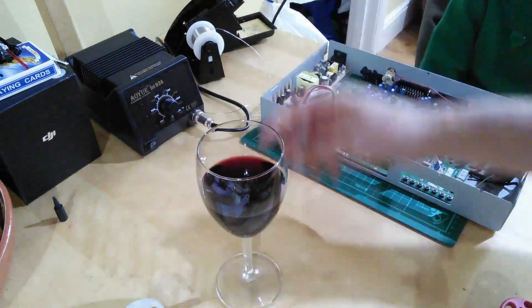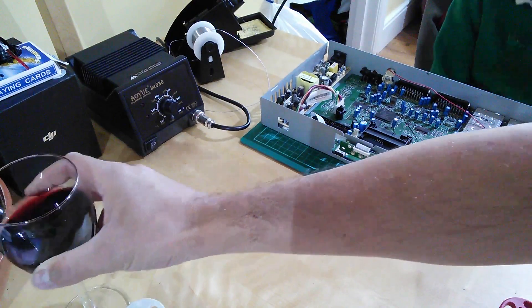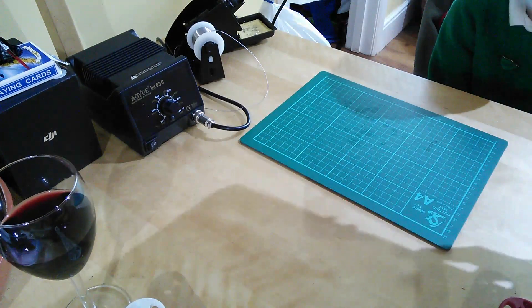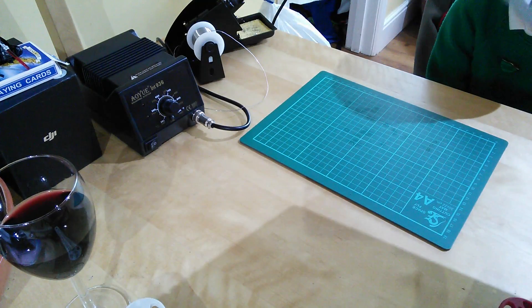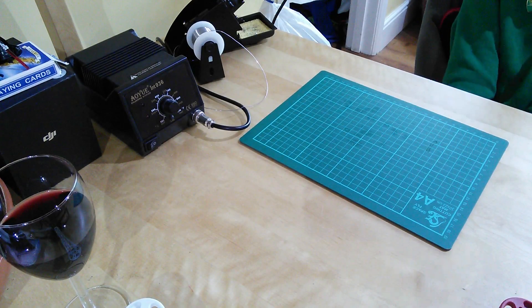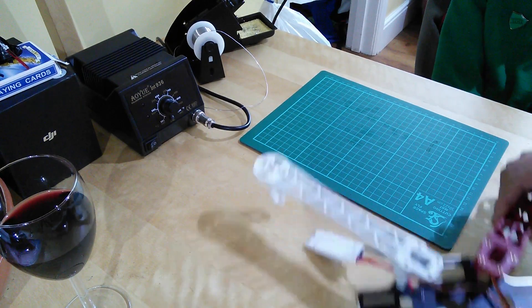So tonight on the kitchen table we're going to show you how we got on with soldering the F450. Let me just remove this. Tom's just been fixing — this was the inside of one of our DVRs that's gone wrong. Tom's just done an excellent job fixing that. So here's what we got up to the other day.